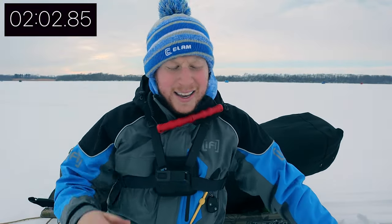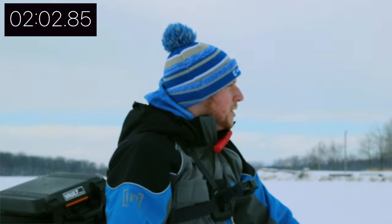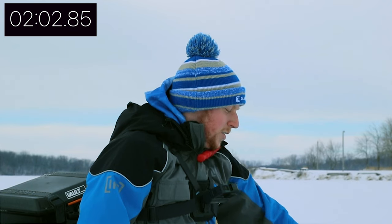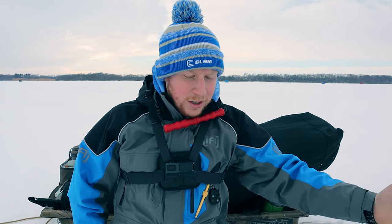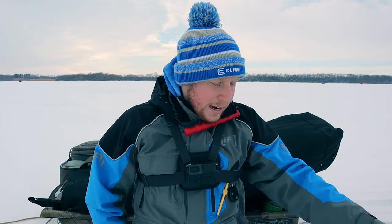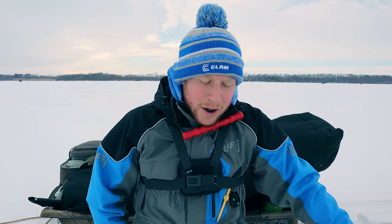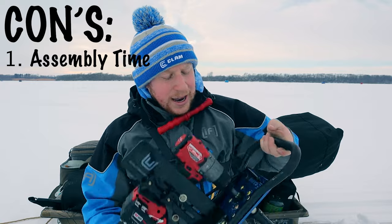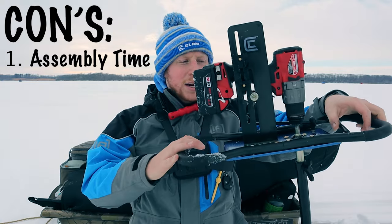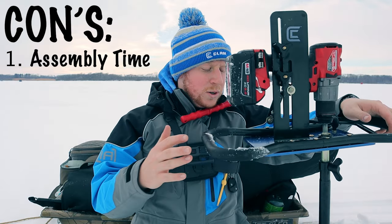I'm not sure exactly how long that took — I should have timed it. I'm guessing a minute and a half, two minutes, something like that. Not a lot of time, but when you're in a rush or losing daylight, it could mean the difference between getting on the fish in time or not. To me, it's a big deal to have to set that whole thing up.